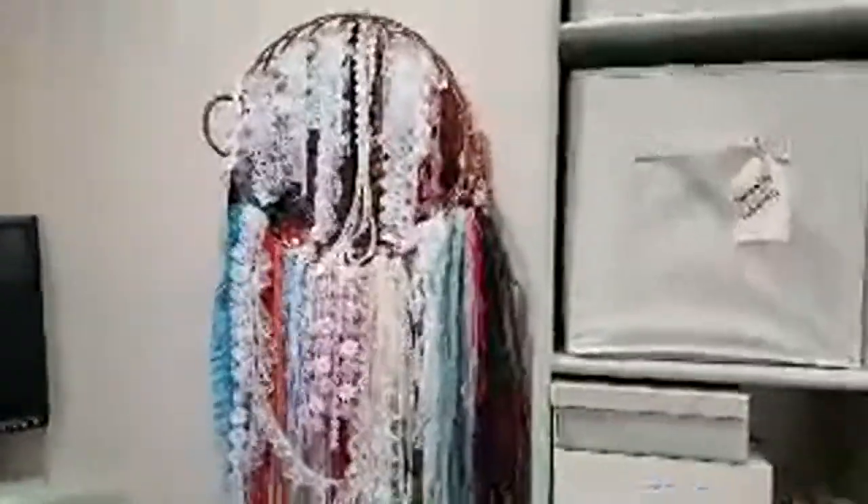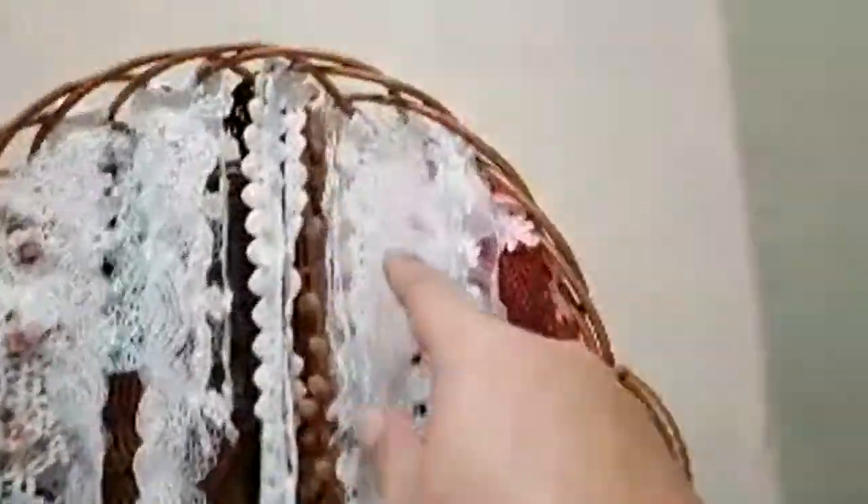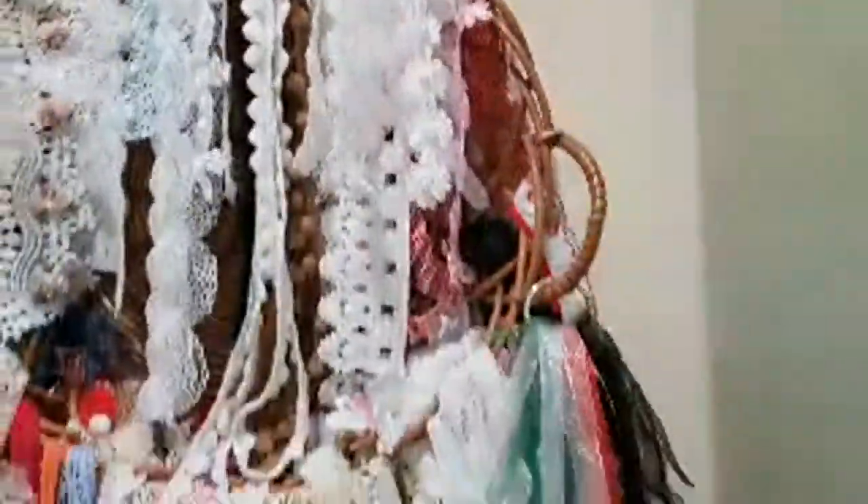Trash can. And then here I have a basket, and I just hung the things I reach for a lot for journals — because I just threaded them here. It almost looks like a dream catcher, doesn't it?